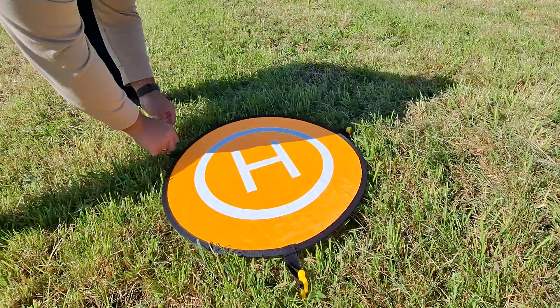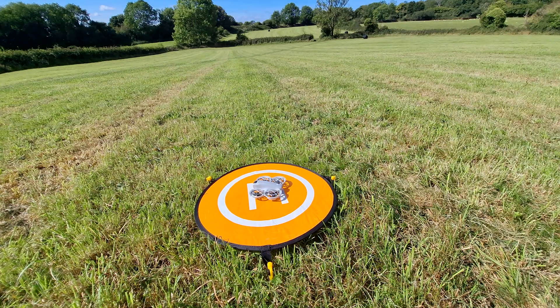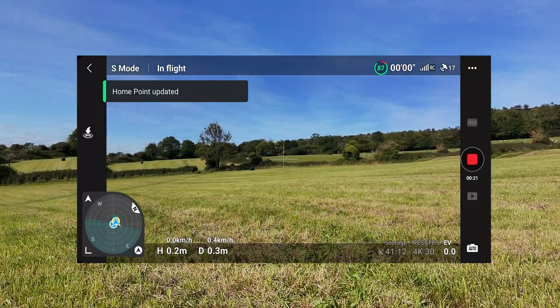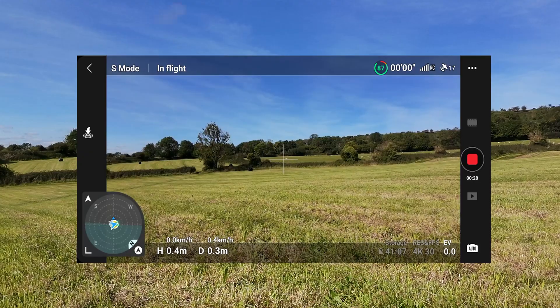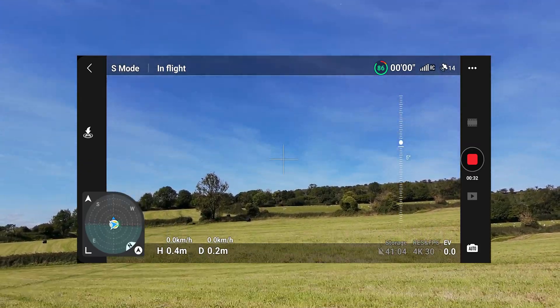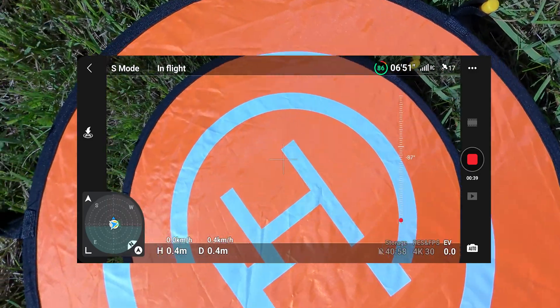I made a phone screen recording where you can see all the details. Later I will also show a new return home illustration. Even if I am far away with the drone and turn the camera toward myself, the little RTH sign pops up.